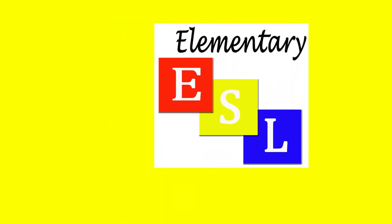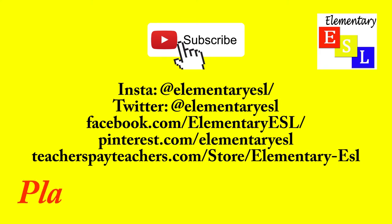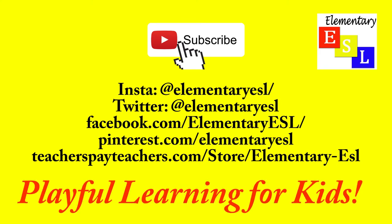For more fun videos with vocabulary support for English language learners, subscribe to my channel. Thanks for watching!